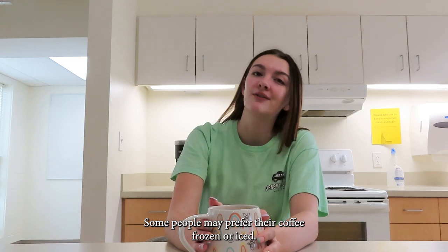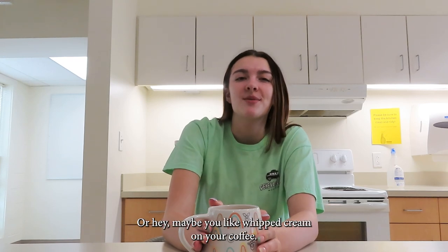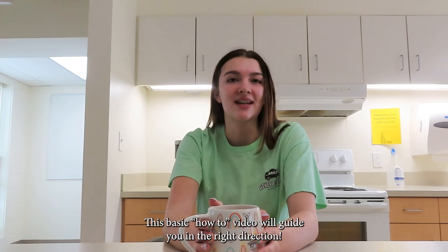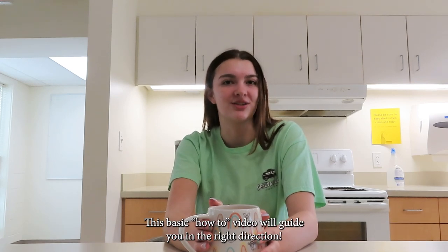Once you get more advanced, you can customize your coffee any way you like. Some people may prefer their coffee frozen or iced, or hey, maybe you like whipped cream on your coffee. Any way you prefer your coffee, this basic how-to video will guide you in the right direction.